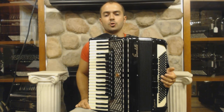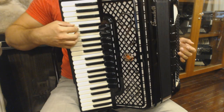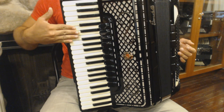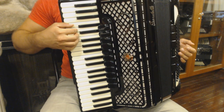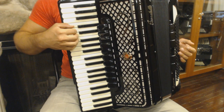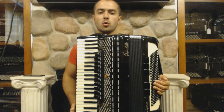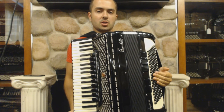Let us look at the treble side of the instrument. The correct position should look like this, with the fingers round, not flat. You can imagine like you are holding a tennis ball in your hand. The hand should be very relaxed. The correct right hand position is one of the most important things in playing accordion, especially when you play Balkan music, because it affects your speed too much.